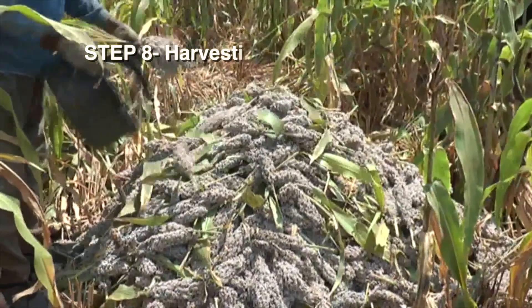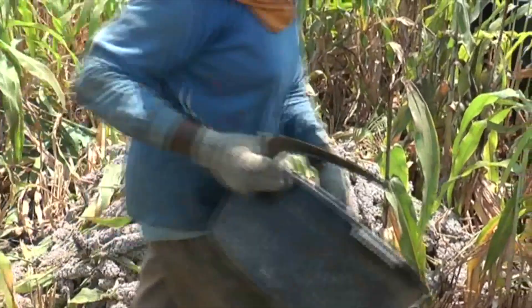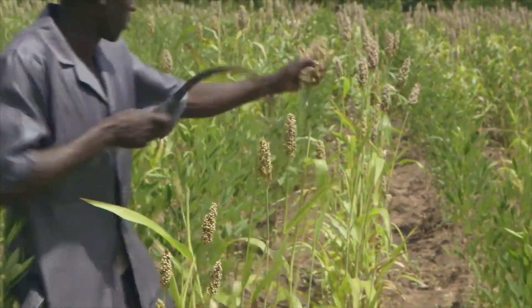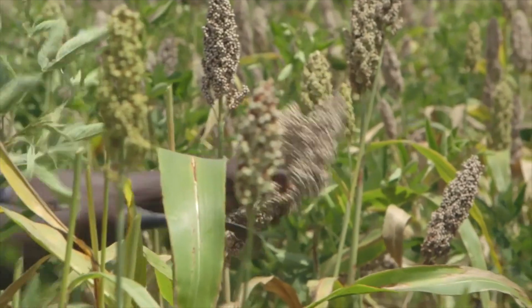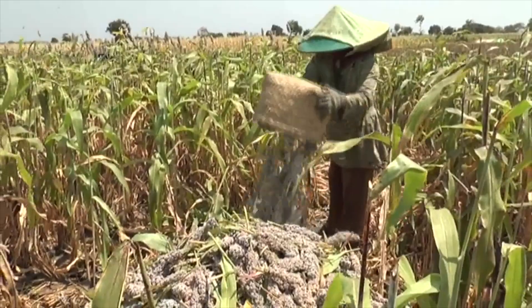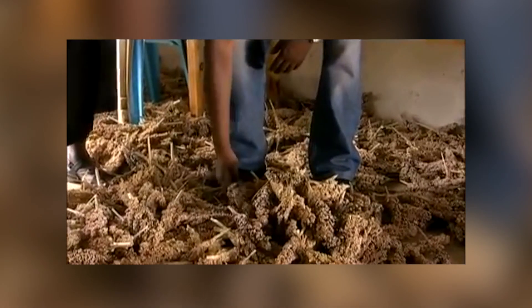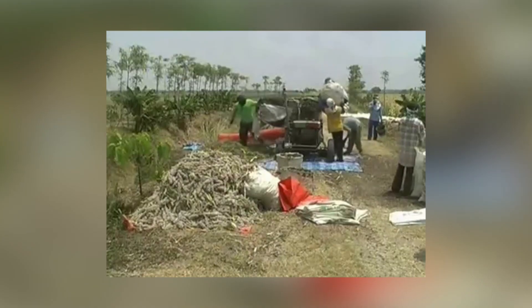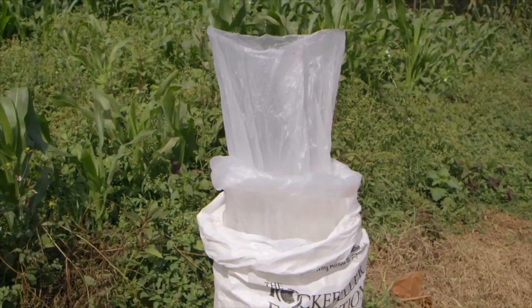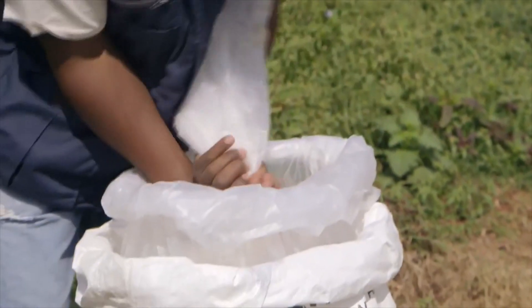Harvesting. Harvest grains as soon as they reach physiological maturity. After harvesting, dry heads properly to about 10% moisture content. Harvested heads can be stored on platforms for periods over 12 months before threshing. After threshing, the seed should be treated to control weevils. Grains may be stored in jute sacks or polysacks.